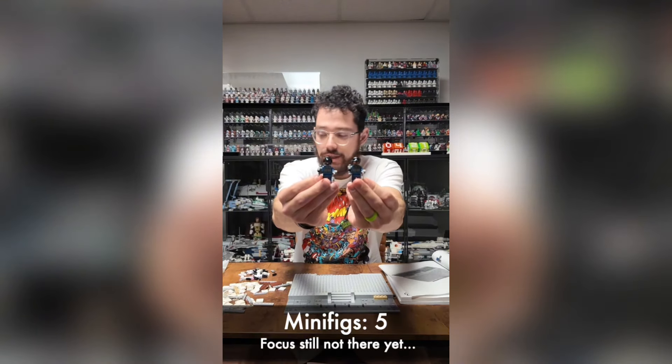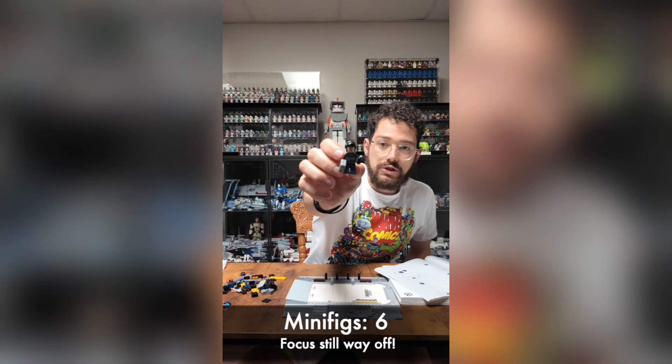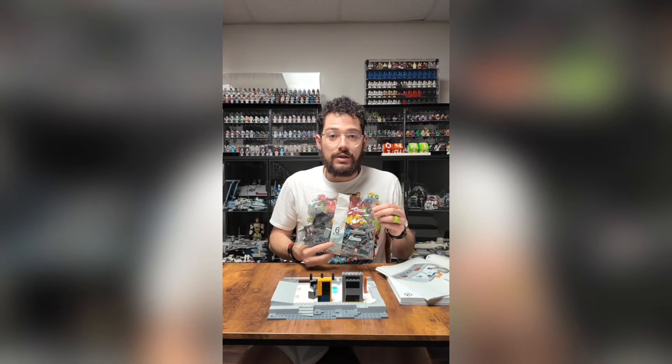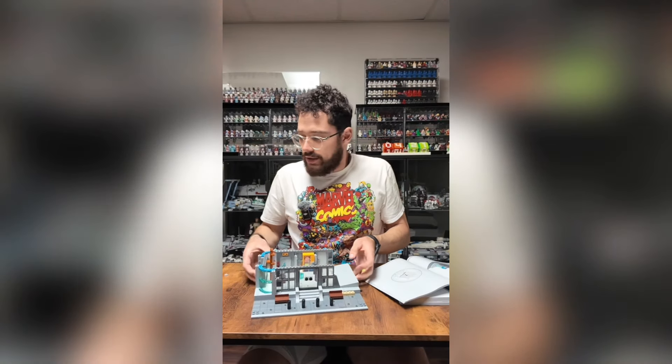We are back with day two, starting with bag four. Let's get to it. Got two Shield agents right there, so bag four is done. Starting bag five — there is Tony as a Shield agent. Bag five is done. About to start bag six — bag six is done.